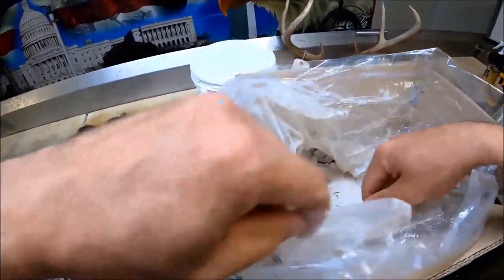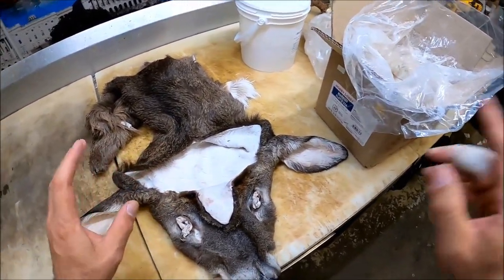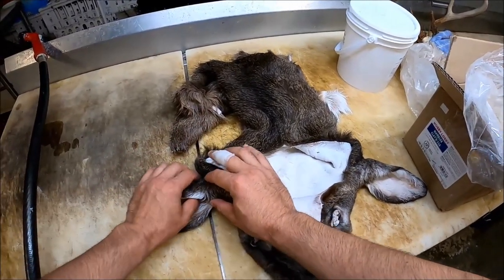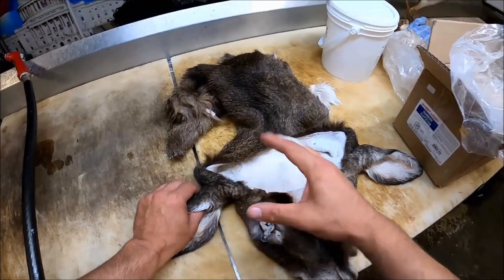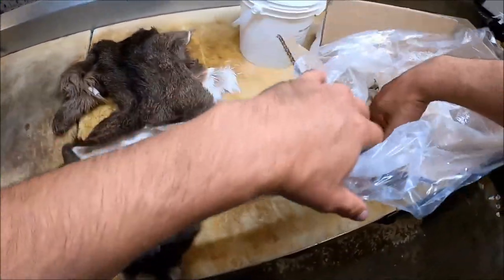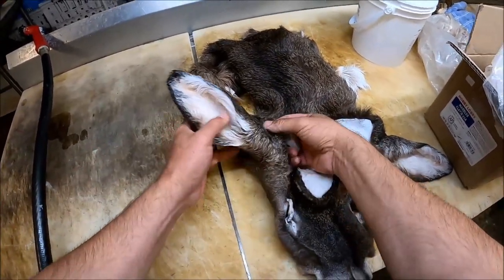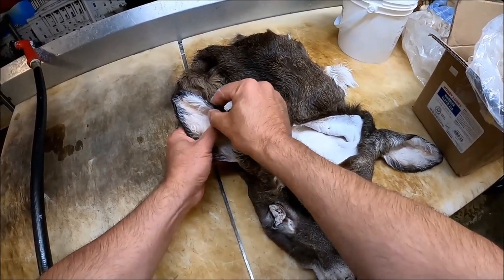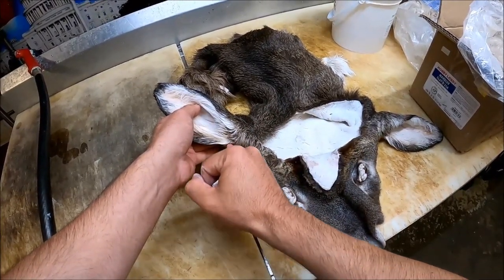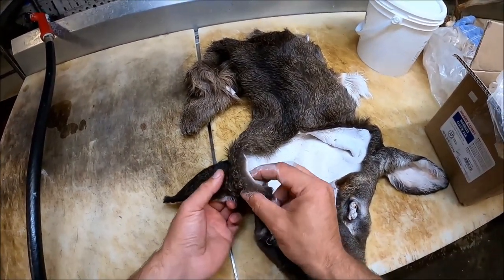Now we're going to add our modeling clay. In the past I've done these ears completely on the form without adding any clay beforehand, but I've learned that adding a little bit of clay first and building up those ear butts and those muscles makes it easier once you put it on the form. I like to use a little bit at a time — no more than a small piece. If you look at anatomy in pictures of live deer, you'll notice there's a muscle that runs down here, a muscle up top, and another muscle that bulges down on the bottom.